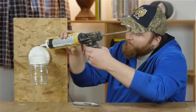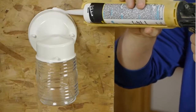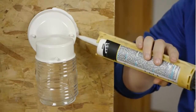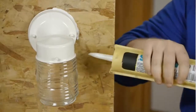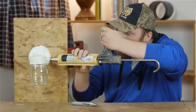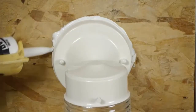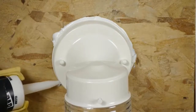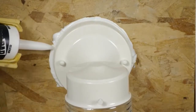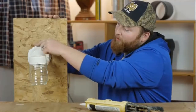So we'll start at the top. Apply some caulk. Now that we have our caulking on there, we're going to take our finger and smooth it out a little bit.